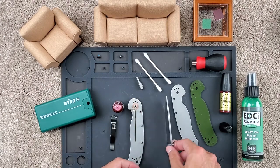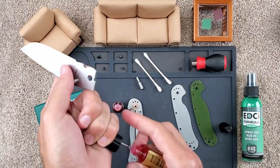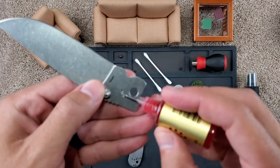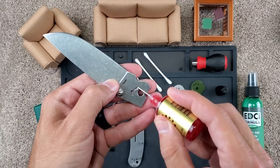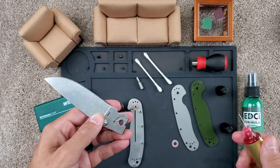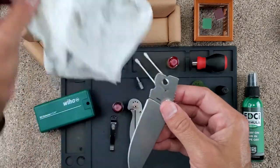For the blade and the detent ball, I like to use the KPL Heavy. It's nice because it will stay in place, doesn't wash away easily, and is a little bit thicker than the normal KPL. I just put it along the detent track and where the detent ball goes. That's probably a little bit too much, so let's try to wipe some of that off — it usually happens.